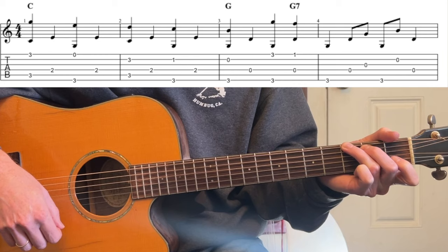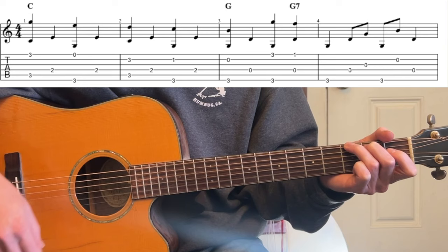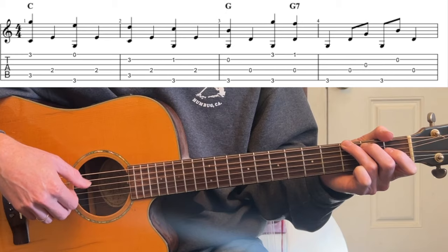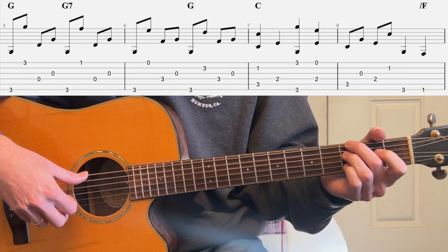After that we go: thumb is going along — 3rd, 2nd — in between the thumbs. So thumb, thumb, 3rd, thumb, 2nd, thumb. Now we have a little pattern here.